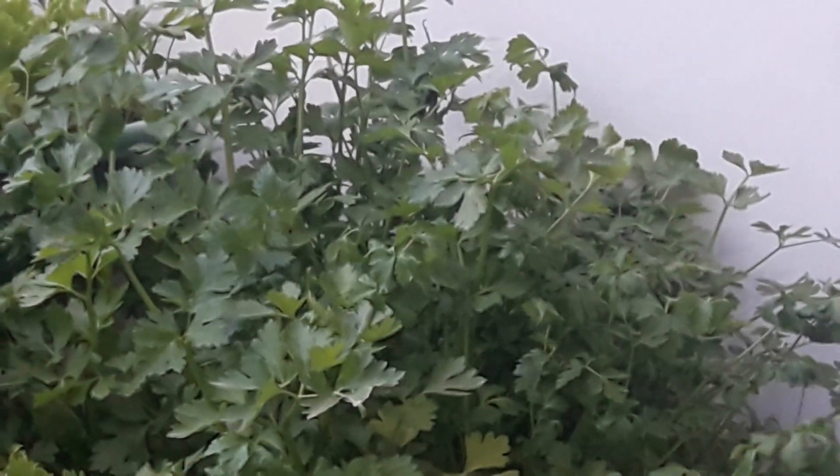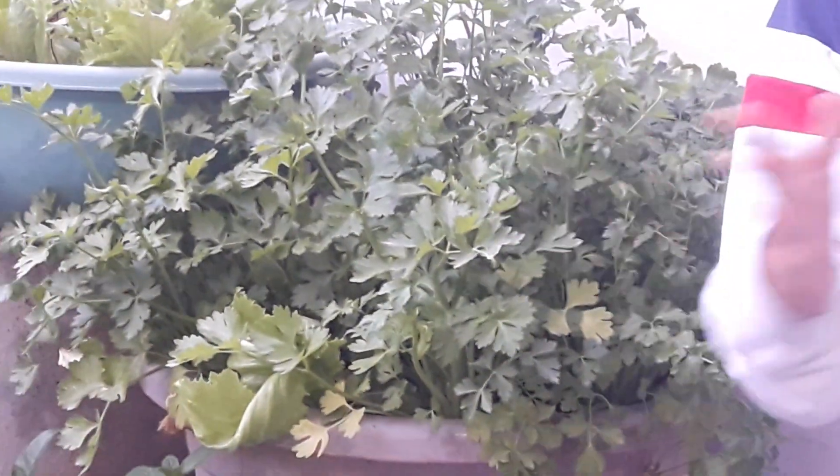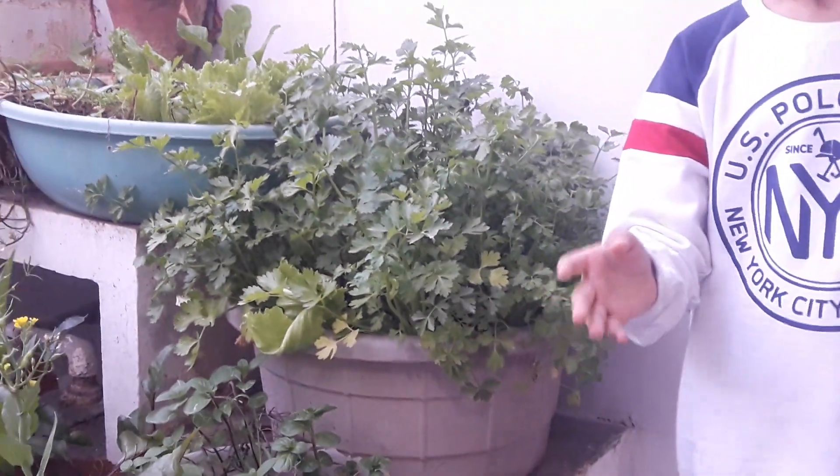This plant is an example of the saying, there is no pain without gain, as it is quite difficult to grow and propagate. It takes a lot of time, effort and maintenance to grow and propagate cilary plants. The seeds must be planted and germinated indoors.